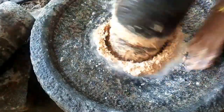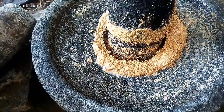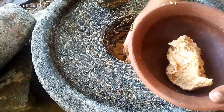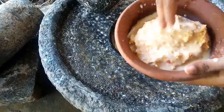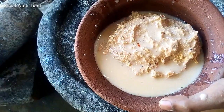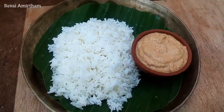Now we have achieved about 70% of the taste we want. Let's put some bread on the side and mix it in a little bit. It's very healthy and has a very good taste.